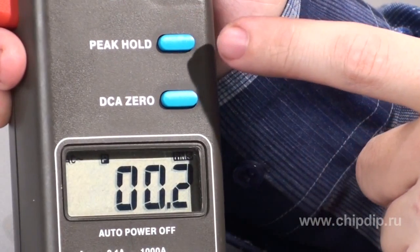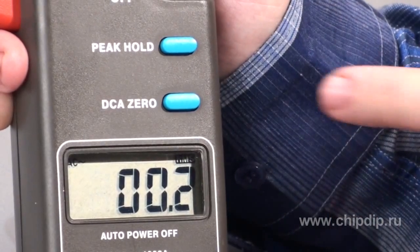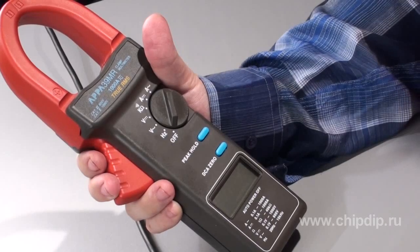The additional functions available on this device allow the user to register peak readings using the peak hold button, and to automatically zero the device when measuring direct current using the DCA0 button. The APPA39MR clamp meter has been developed using the latest technologies and fully meets all safety standards for these types of devices.